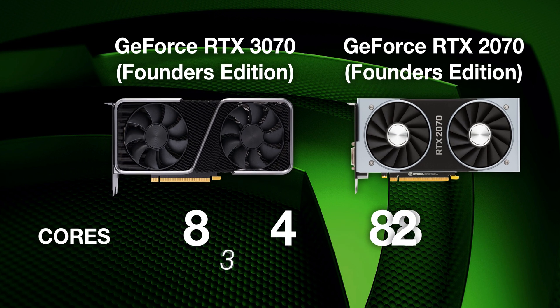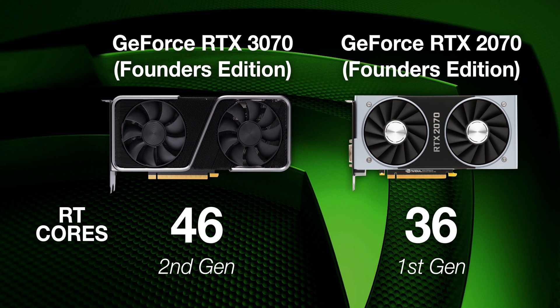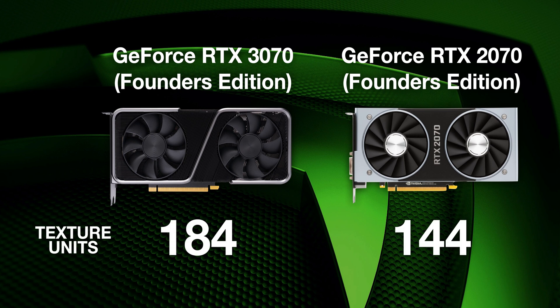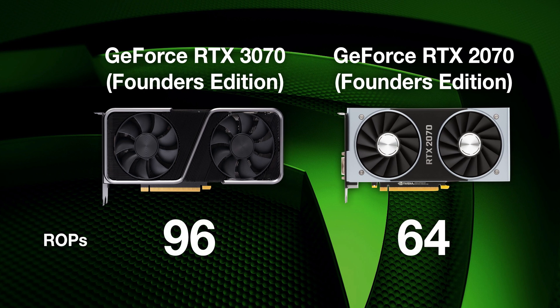The Tensor cores are now third generation. The 2070 had 288, but the 3070 only has 184 — however, they're third generation, so they've gone down in number but they perform better. As far as RT cores go, the 2070 had 36 first-generation cores and the 3070 has 46 second-generation cores. As far as texture units go, the 2070 had 144 and the 3070 has 184. The ROPs go from 64 to 96.